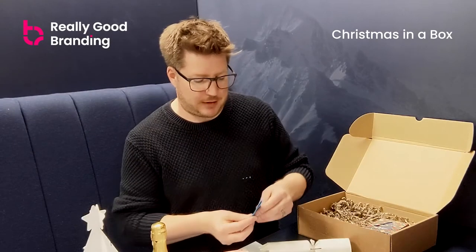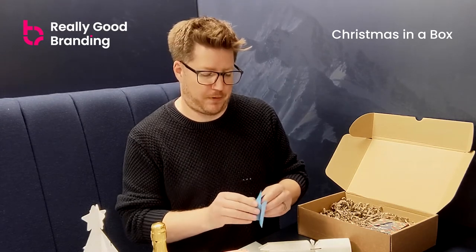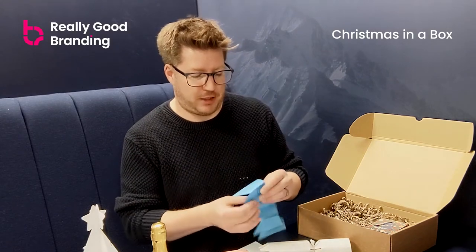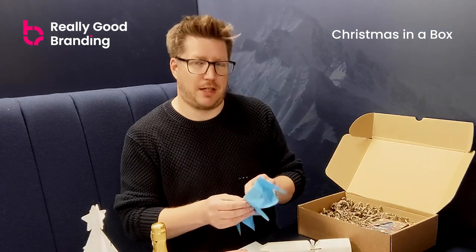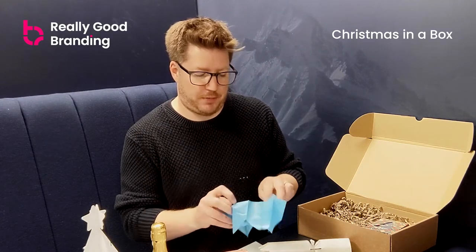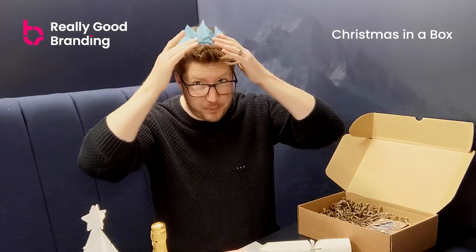You also get a Christmas hat — not a branded one, just a standard party hat. We do offer branded Christmas hats, but this isn't one of them. They're available in a range of colors. If you're having a team meeting or a team Christmas moment, everyone can open their packages, show off their Christmas tree, and have a glass of champagne, coffee, or tea, wearing the Christmas hat to get into the festive spirit.